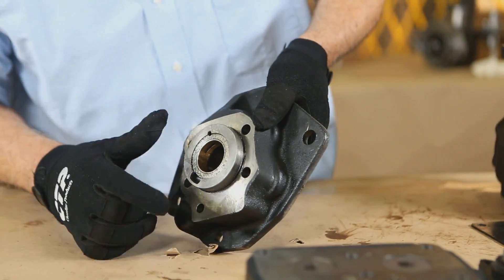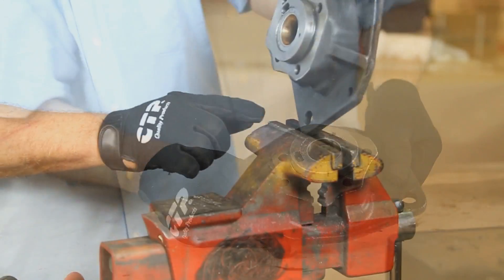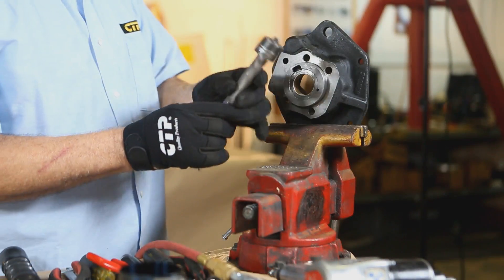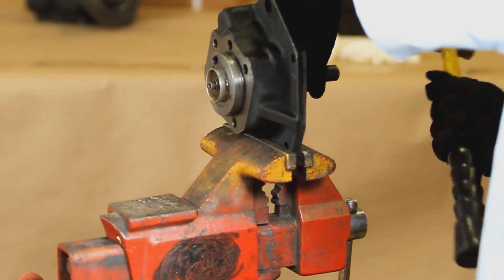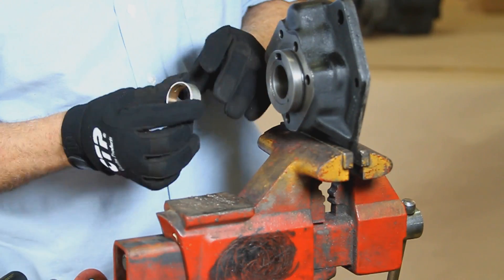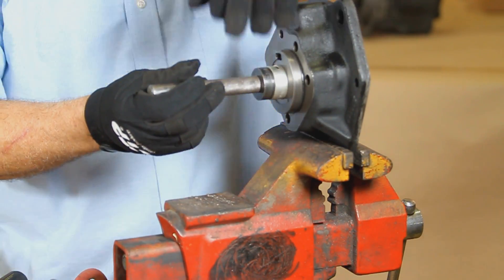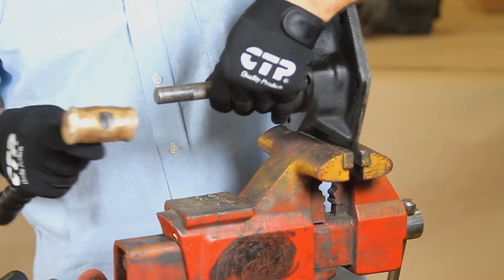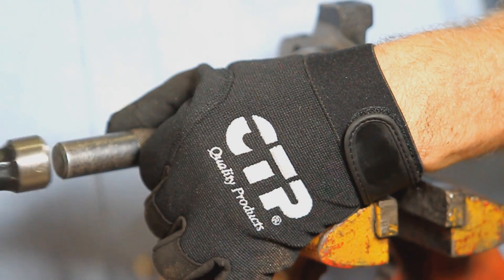Visually inspect the front cover for excessive wear, marring, or gouging. Mount the cover on a vise and with a bushing driver, remove the front cover crankshaft bearing. Install the new bearing with the bushing driver, making sure that the oil holes in the bearing line up with the oil feed holes in the cover. Replace the thrust bearing on the inside of the front cover.